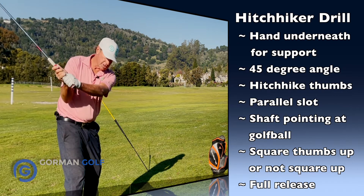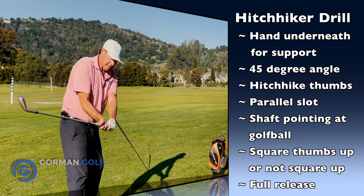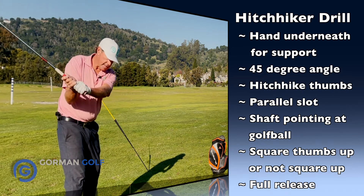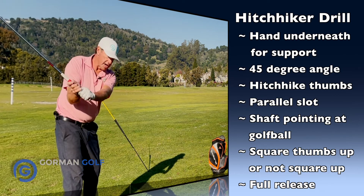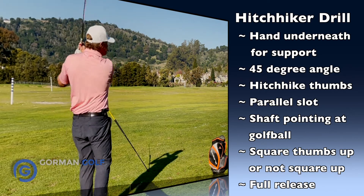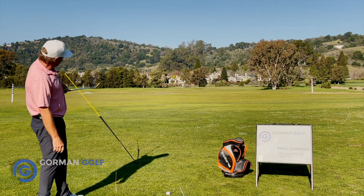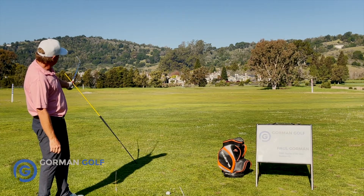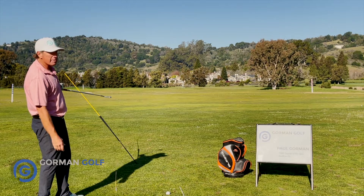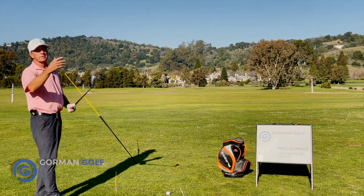That's cool. And then the hitchhiker can come down and square the thumbs up, or come down and not square the thumbs up, or absolutely hammer it, letting the thumbs go — and that's the full release. So when you're on this side of the swing, your club face can be vertical, over here on a 45-degree plane, or a spatula for like a bunker shot. All those club faces can hit little different trajectories.